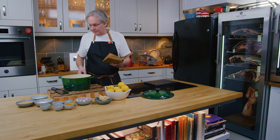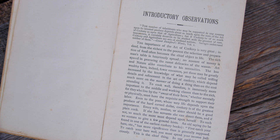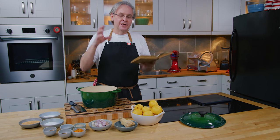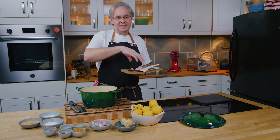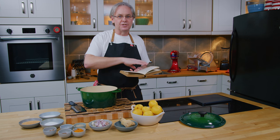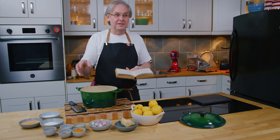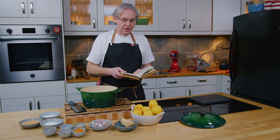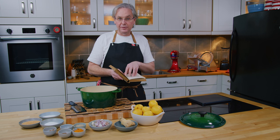Another interesting thing about this recipe book is it's one of the last recipe books written in multiple voices. Up until this point, including this book, recipe books were compiled rather than written — multiple voices in a book. Someone took recipes wherever they could find them, put them together, and didn't standardize the measurements or the language. And all of that changed with the publication of the first Fanny Farmer cookbook in 1896, a few years before this came out.